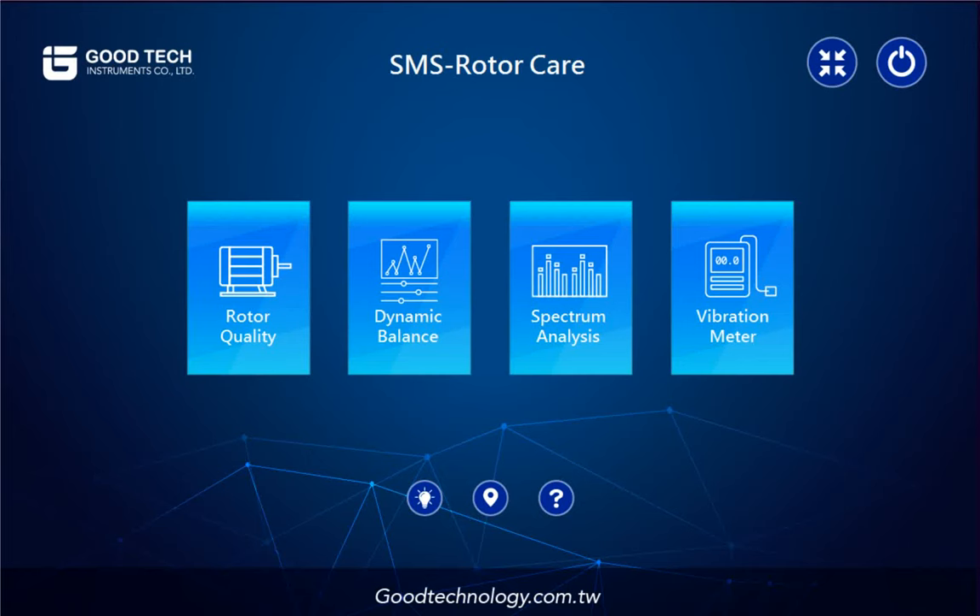Hi, I'm Sophie, the sales manager at Gitain Instrument Taiwan. Recently, we rolled out a whole new vibration analyzer, SMSRC, short for RotorCare. Our clients are loving it, so I'm going to do a demo and elaborate on the feature details for you.